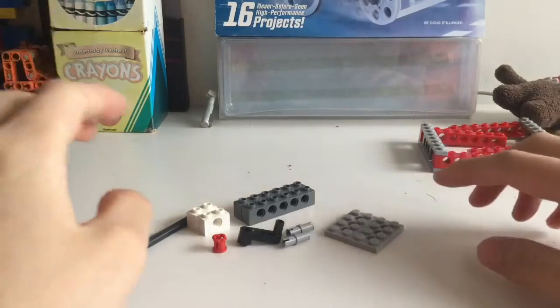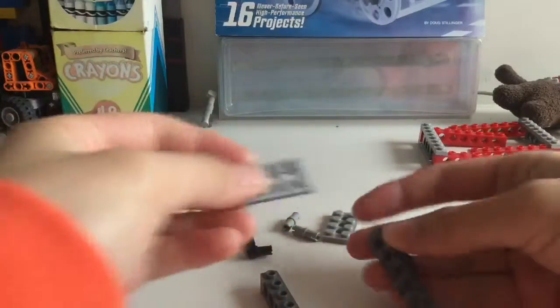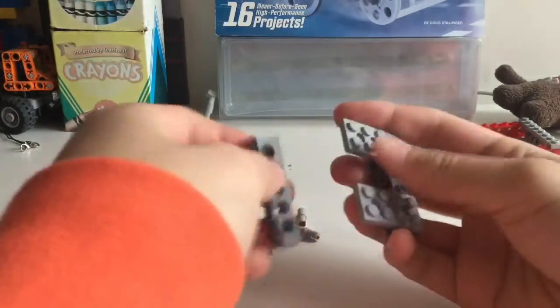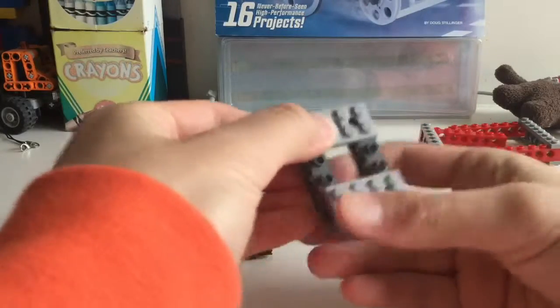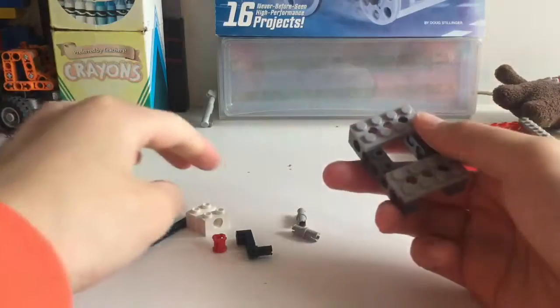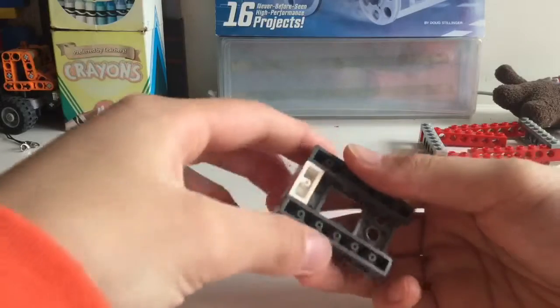Let's start by taking these two 6-stud bricks and putting the plates on top of them so you get something that looks like this. Then take a 2-stud brick and put it under here like this.